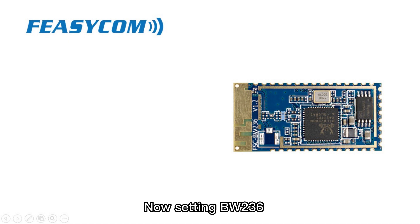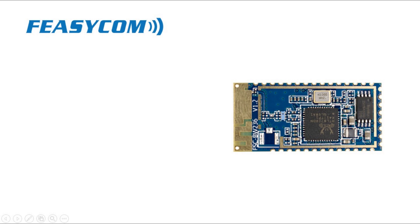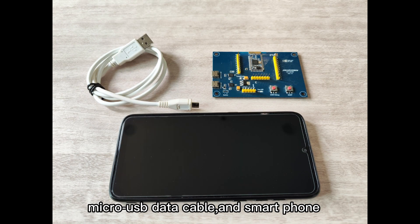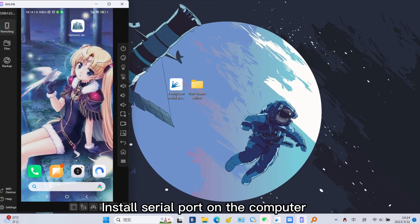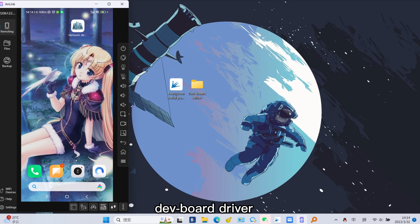Now we will set up the BW-236 and establish a Wi-Fi network for data transmission. First, prepare the BW-236 and its evaluation board, a micro-USB data cable, and a smartphone. Connect the computer and the dev board with the micro-USB data cable. Install the serial port on the computer, Network Debug Assistant app on the phone, and the dev board driver. The serial port and Network Debug Assistant app can be obtained by contacting Fizicom.